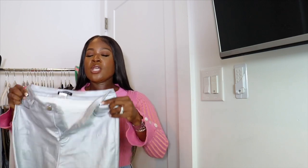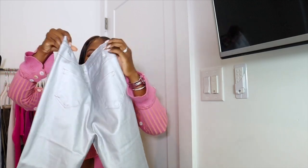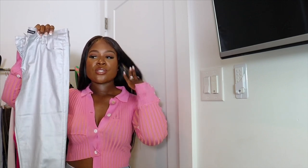I normally wear a medium in bottoms and tops, but I like to size down for tops to fit a little more snug — usually a small. For long sleeves I get my normal size since my arms are a little thicker. These pants are metallic faux leather skinny legs. On the back there are two regular pockets; it zips up and buttons in the front. They fit perfectly in a size medium.